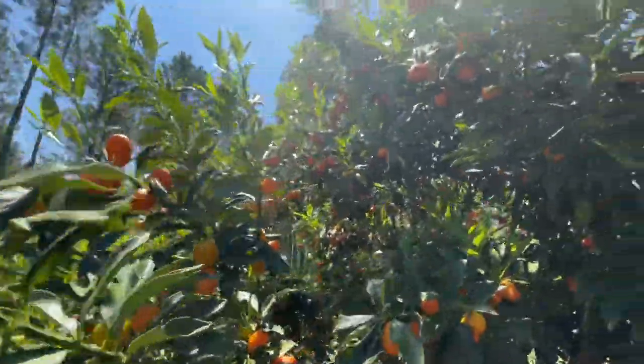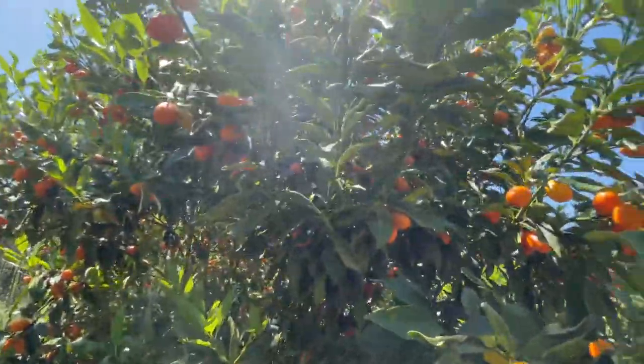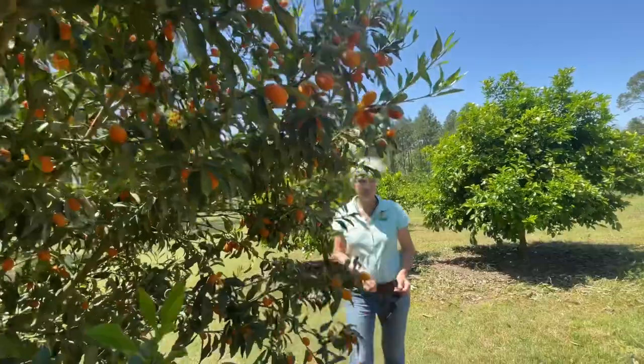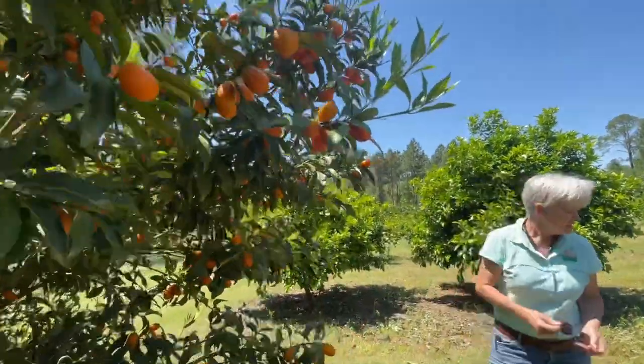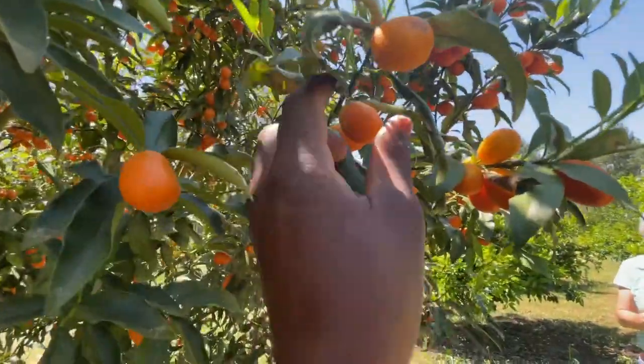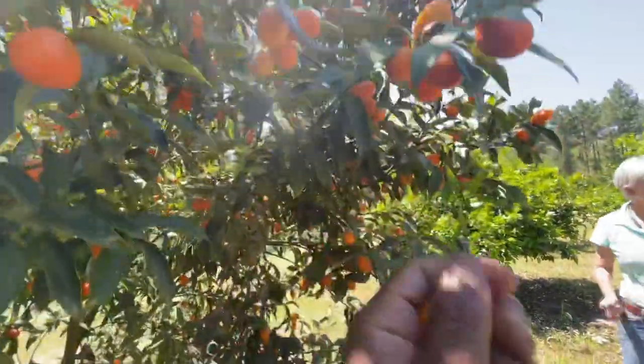These are a Megami Kumquat. Wow — there's so many out here and this has been picked over. That's just so precious. Which one is this? This is a Megami Kumquat. And this one is a People of Parliament.